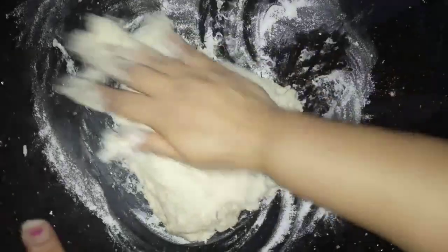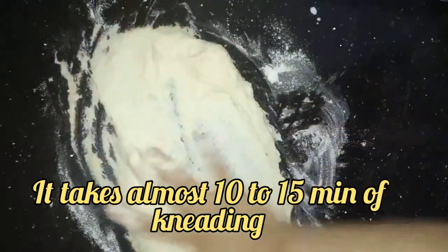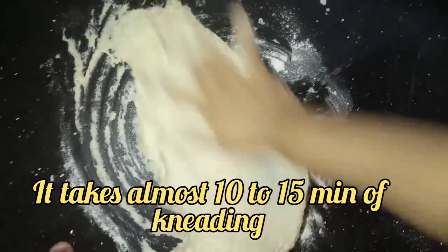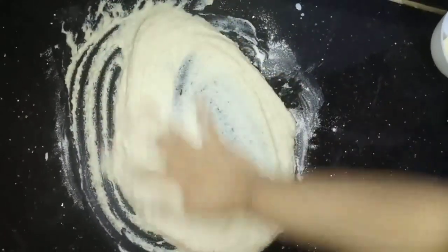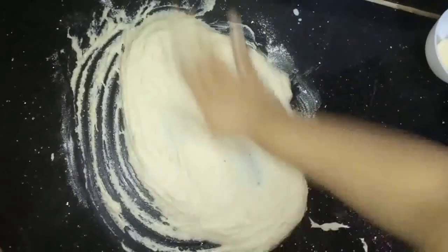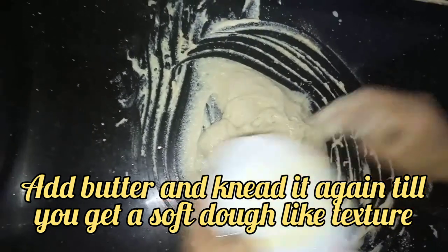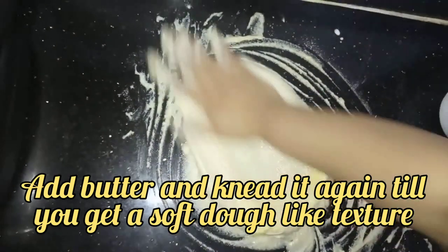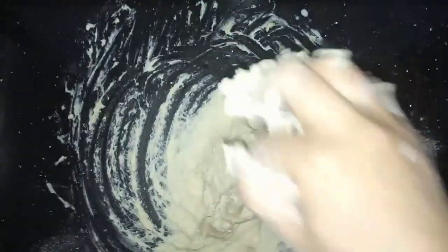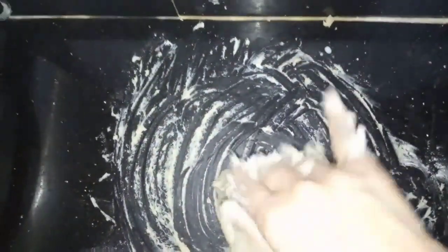Now start kneading the dough. You need a lot of power to knead it — that's why I'm taking the help of my mother. Now add your butter and start kneading again. You can see that it has started looking tenacious.